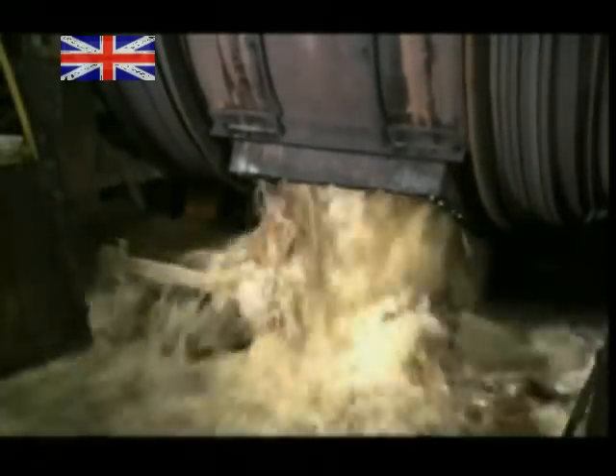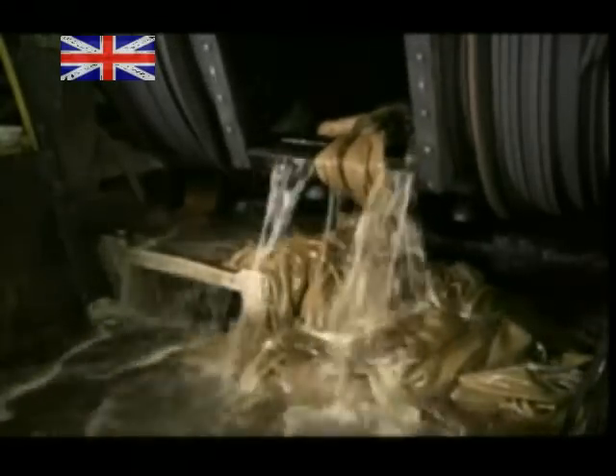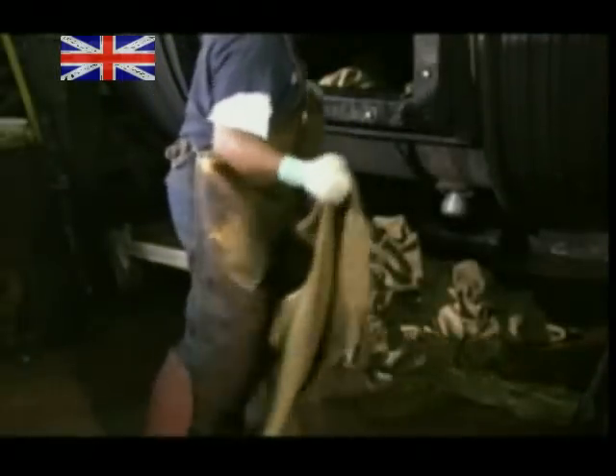Now it's into the wooden drums for a second tanning. But this time they use a solution of vegetable extract, tree bark and water. They add some dye and a chemical that will make the leather water-resistant. The solution binds to the leather, giving it a brown tint. It's a gentler tanning than the earlier one, and it softens the leather.